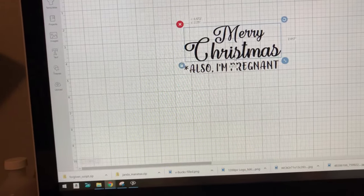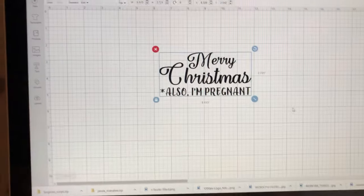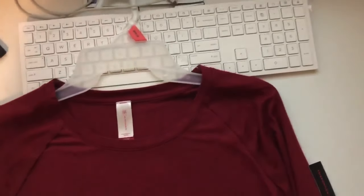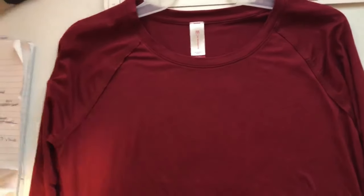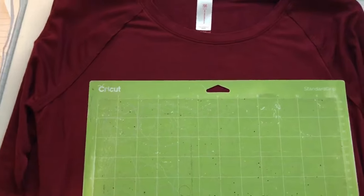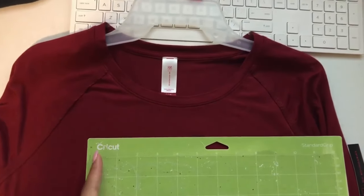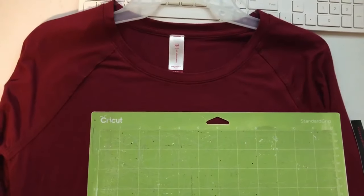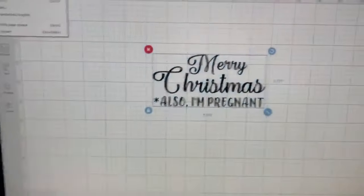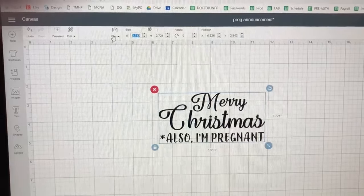Now I want to measure how big I want the design on the shirt. I get my mat here — this is the mat my vinyl goes on. I hold it up to the shirt to see where I want the design to start and end. I want it to be about eight inches wide. Going back to the computer, the design is currently measuring five and a half inches, so I'm going to change the width to eight.